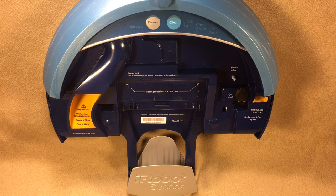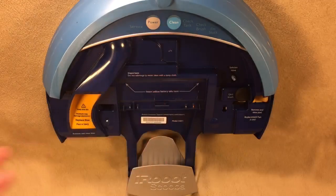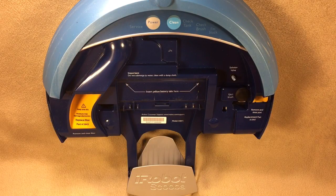This is my iRobot Scooba. I've had this thing for about eight years — I looked up the date and it's actually closing in on nine now. It's worked flawlessly for me, but it is getting a little old. I'm starting to have some errors here and there, but it still cleans and does a good job, so I'm going to keep running it and keep putting parts on it as long as I can.